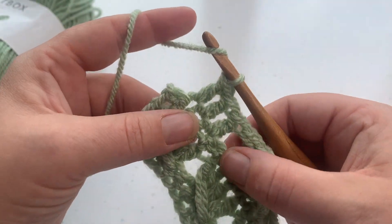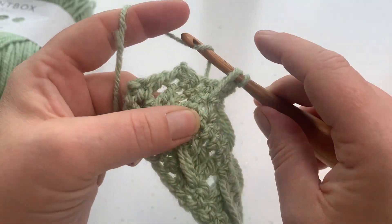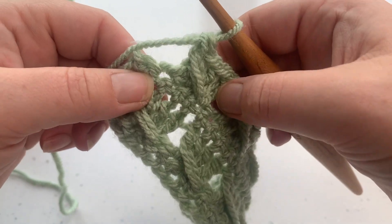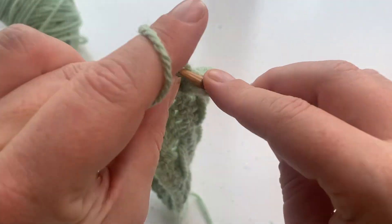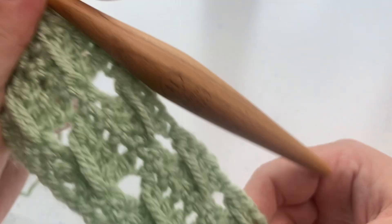Work back into that skip stitch. And then we just work one double crochet into that last remaining stitch to complete row four. And that is how you do the cable stitch.